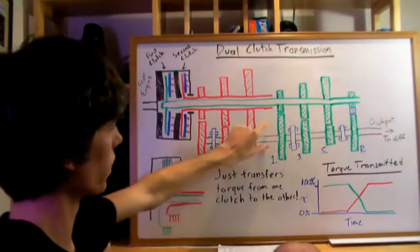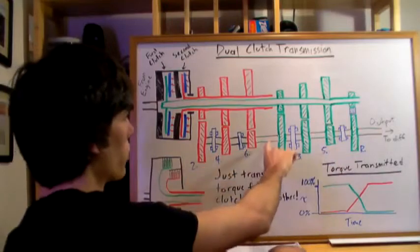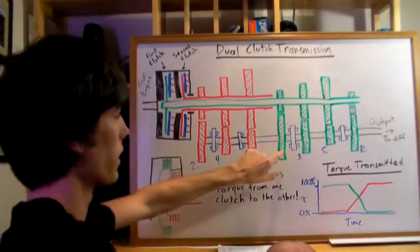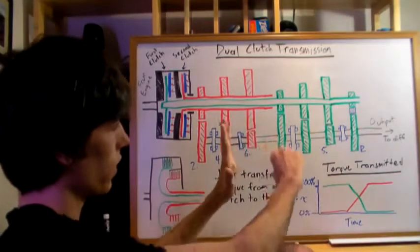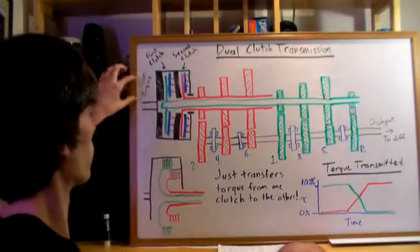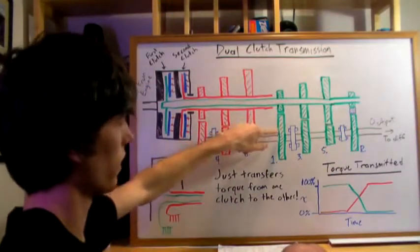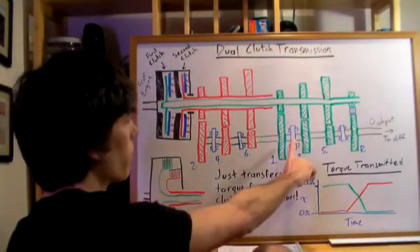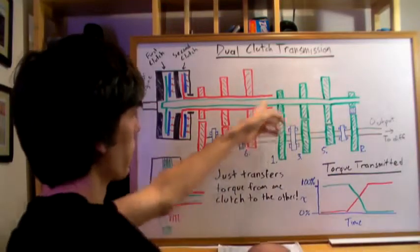In first gear, this blue collar meshes with the first gear, causing those dogs to rotate with the output shaft. The dogs are connected to the output shaft but can slide along it via a spline — they'll be pushed into slots in the gears. When engaged, the shaft from the engine connects through the clutch to this gear, which connects to the output shaft and causes your wheels to spin.